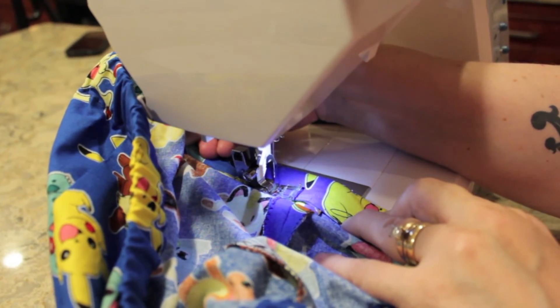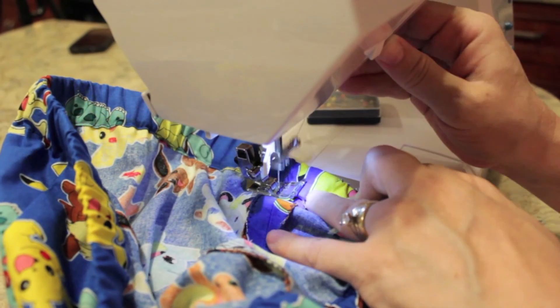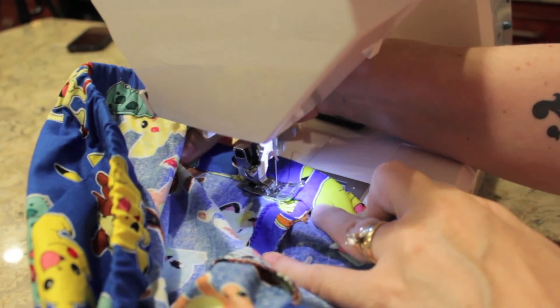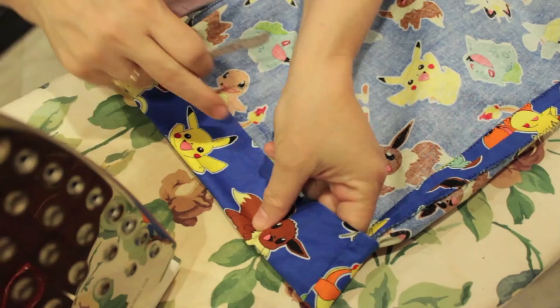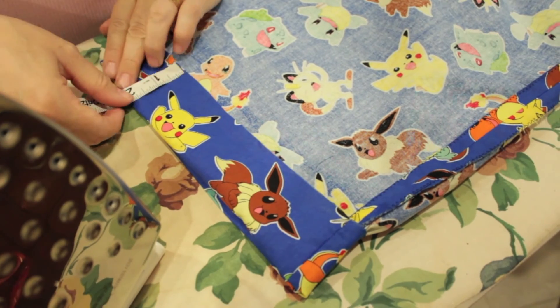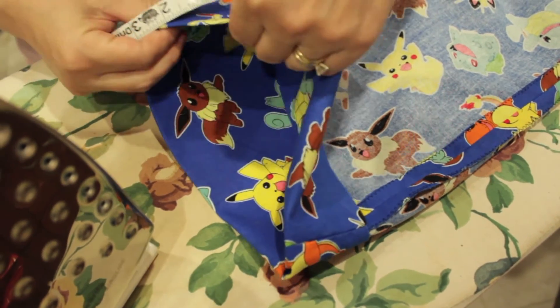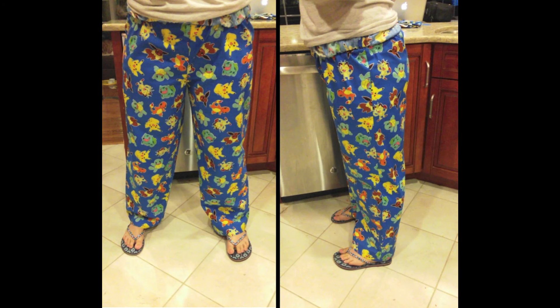Now you're going to sew over the seams and the waistband so the elastic can't move. Finally, you want to cuff them to the correct length. Make sure they're even all around and then sew them shut.